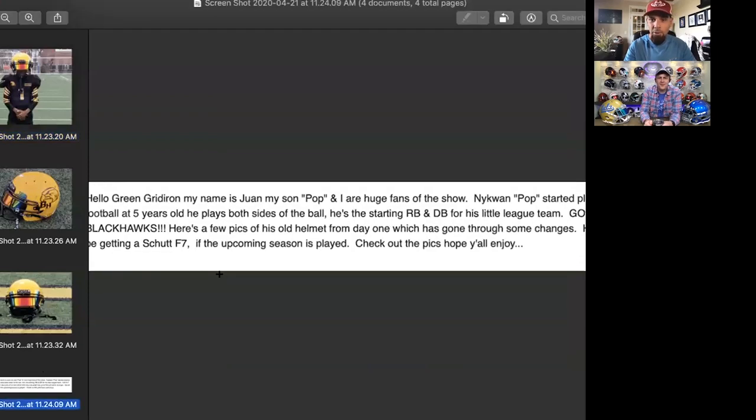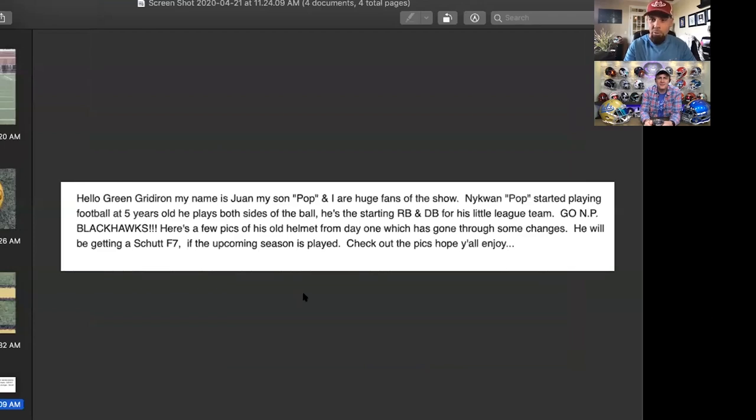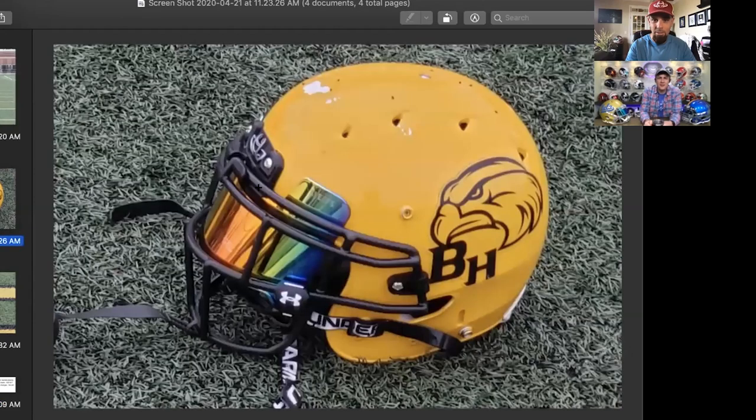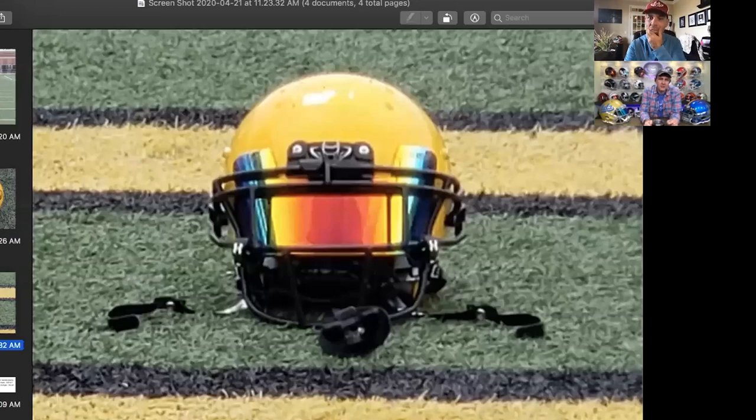Next up is Juan. He says: 'Hi Green Gridiron, I'm Juan and my son Pop and I are huge fans. He started playing football at five years old.' So love the picture of him wearing the helmet. We've got the Green Gridiron front 3D bumper on there — he's done some work to get that in because those are kind of thick, rubbery material. It makes it more difficult to put the clips back in on top to hold the face mask in, so appreciate the extra work to show us some love.